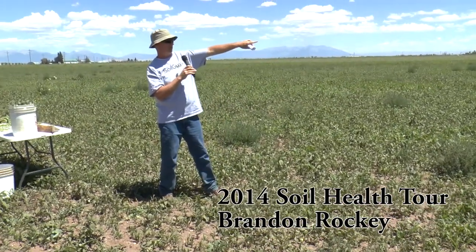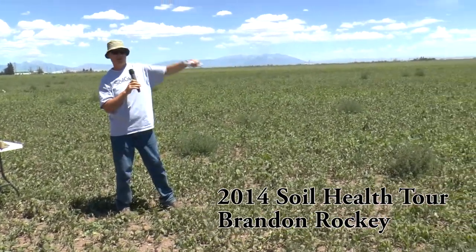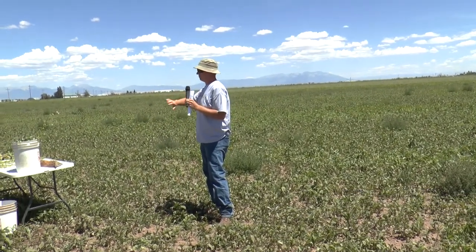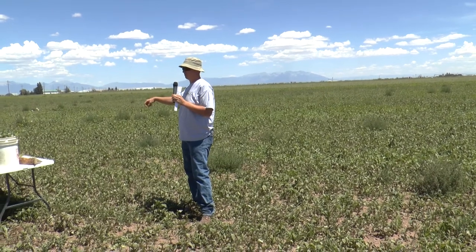We actually just planted potatoes up to the end tower on the sprinkler. We had the entire corner system out here and we didn't want to just leave this bare fallow ground out here. We wanted to utilize this area to our advantage.